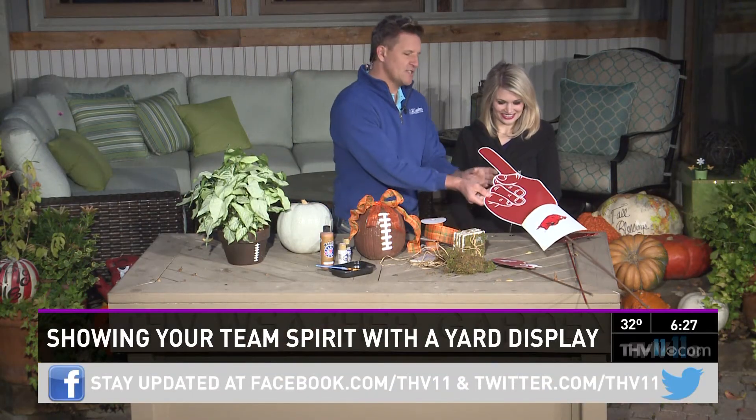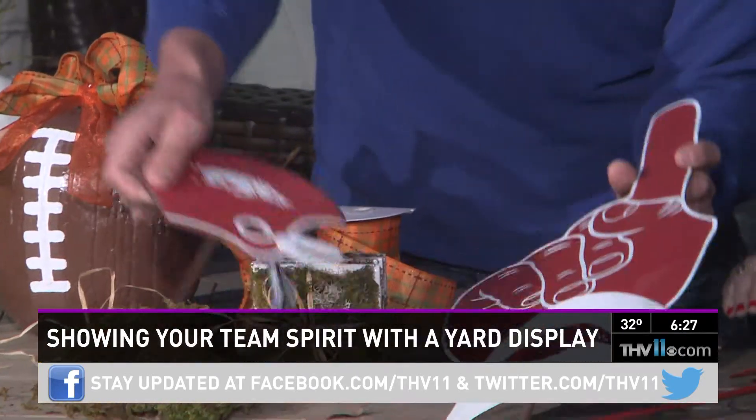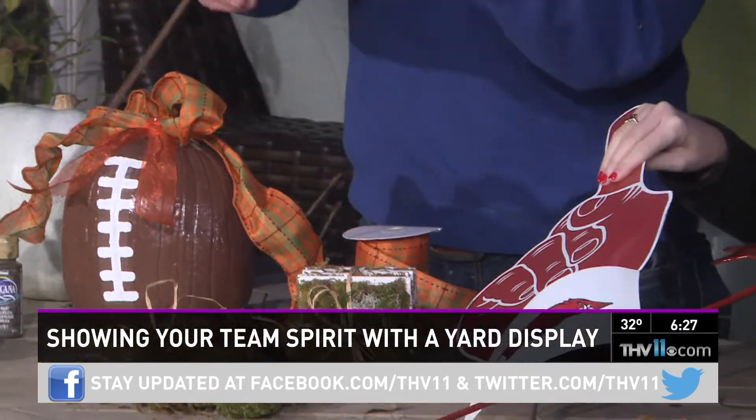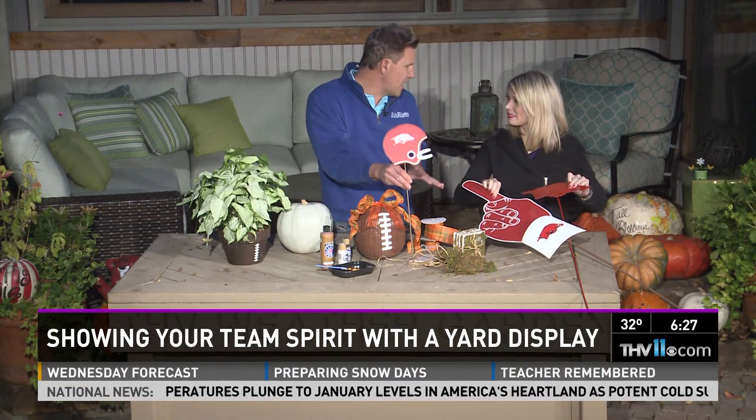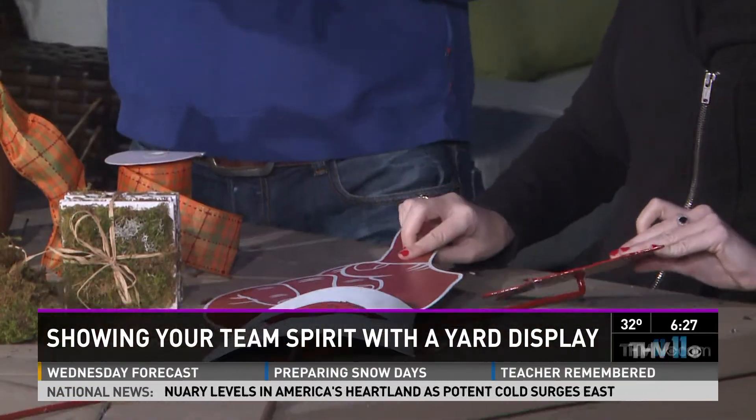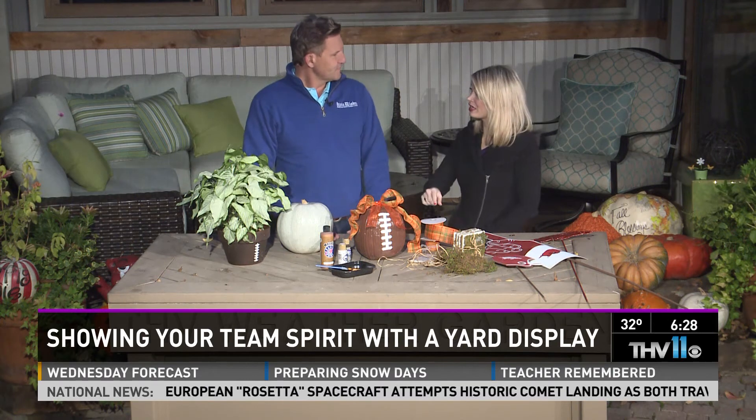For those of you who are not do-it-yourselfers, you can always go to a place like Botanico — we carry so many different things for football, whether little gifts, yard stakes, or big ones, great to put in your front pots all season long showing your support for the Hogs. What I love about these handmade gifts is they're unique and set apart from everybody else's — you don't want to just bring a bottle of wine, bring something different.